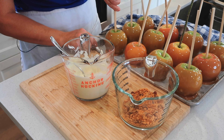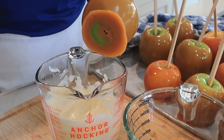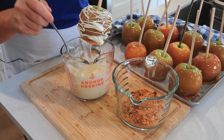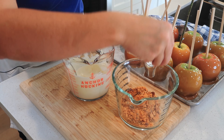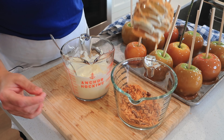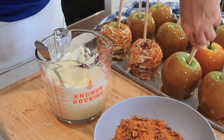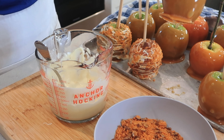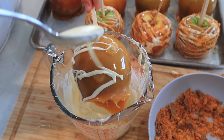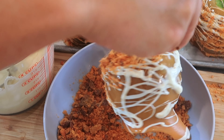Now it's smooth and ready to go. I'm just going to lift this up and use a spoon to drizzle a little bit of this white chocolate on. Then we like to put a little bit of Butterfinger on the caramel apples, and then just put it right back down. Since the pan is buttered, it comes off so nice and easy — you just rock it back and forth a little bit and it comes right off.